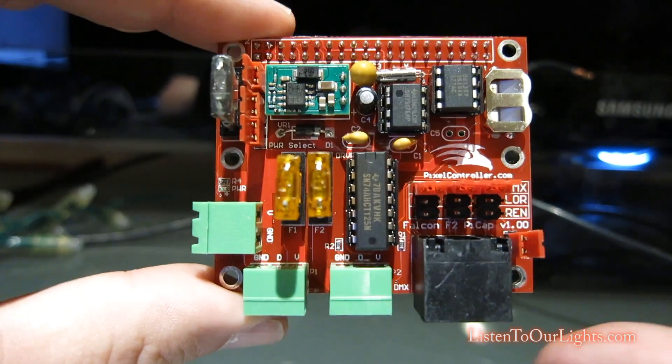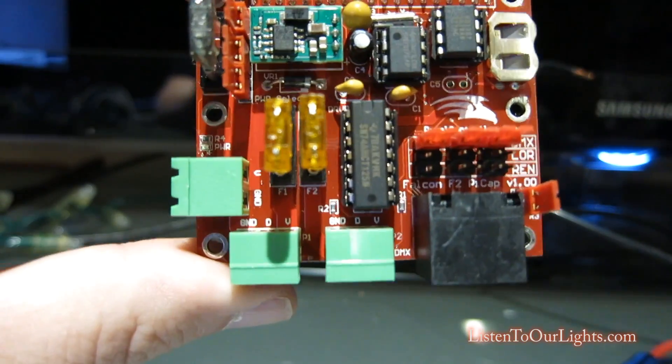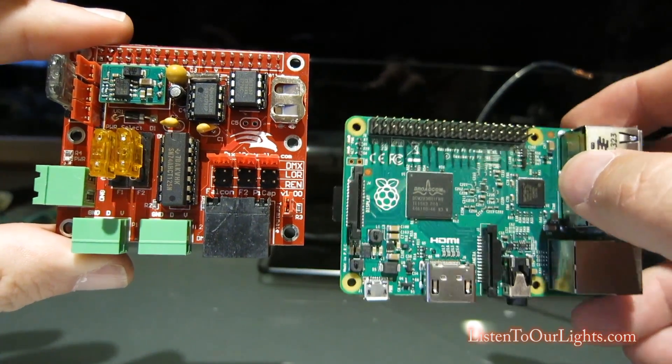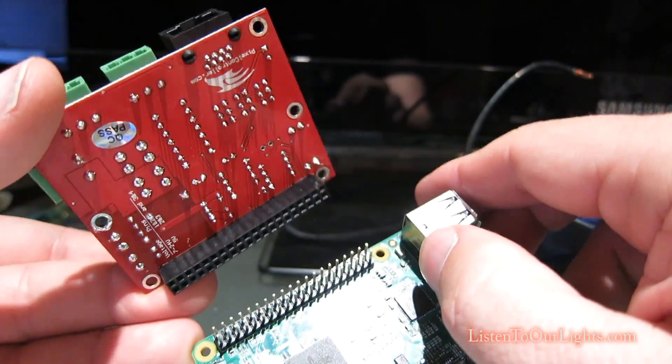Hi, I'm John Storms, and today I'm playing with David Pitt's Pi Cap. What this does is it basically sits on top of a Raspberry Pi, which we all know we can run FPP off of and use it to control our show. We can stick this on top using the GPIO pins.